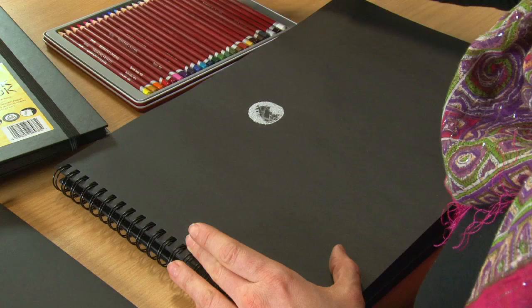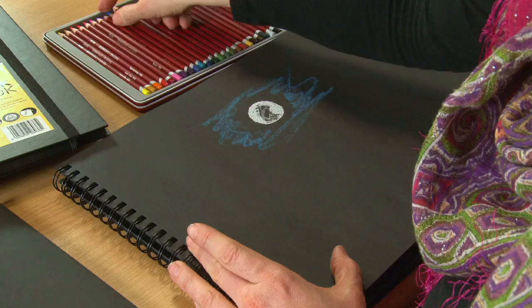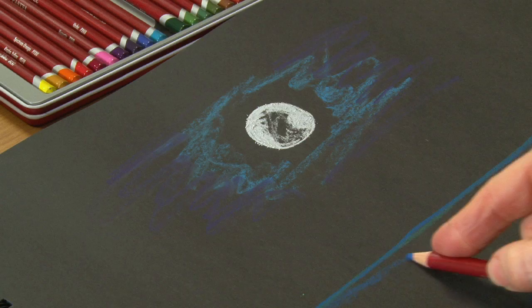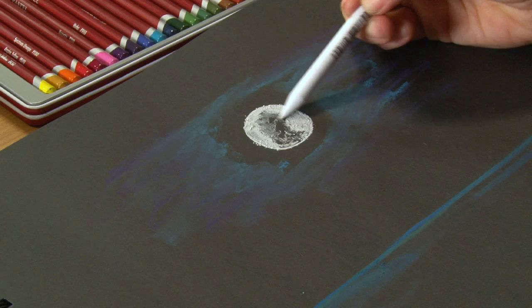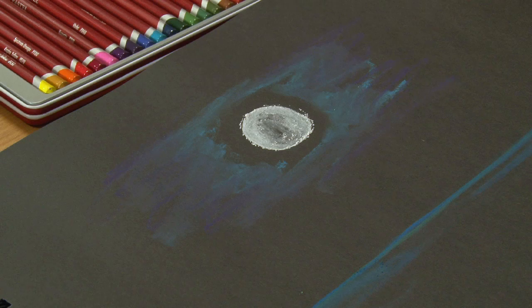I'll lay down some blue haze around the moon, which will get blended into the night sky, and a bit of purple after that. The horizon of the sea. Now start blending this in a bit. I'm going to blend in some tone on the moon itself, and then I'll probably go back over the top with some white just to make it stand out in certain areas.